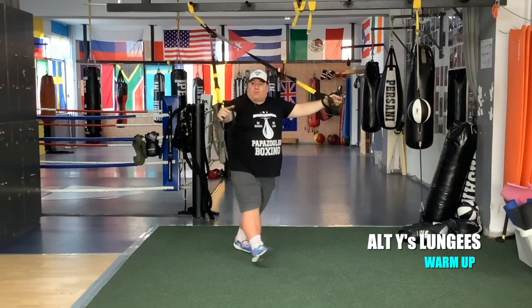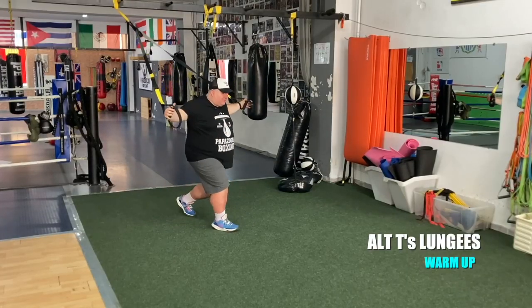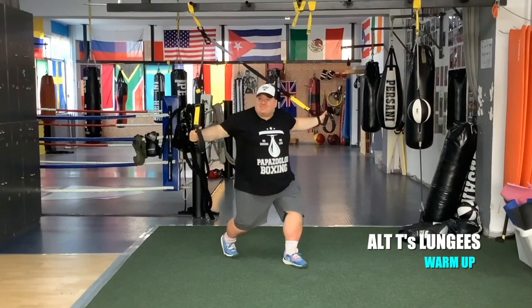Let's get ready for flies. Open up the chest a little bit more.